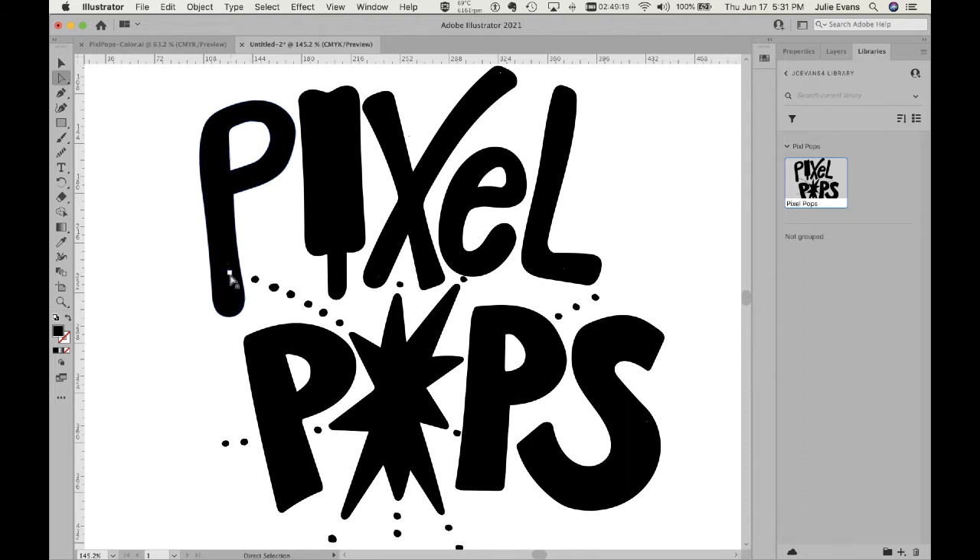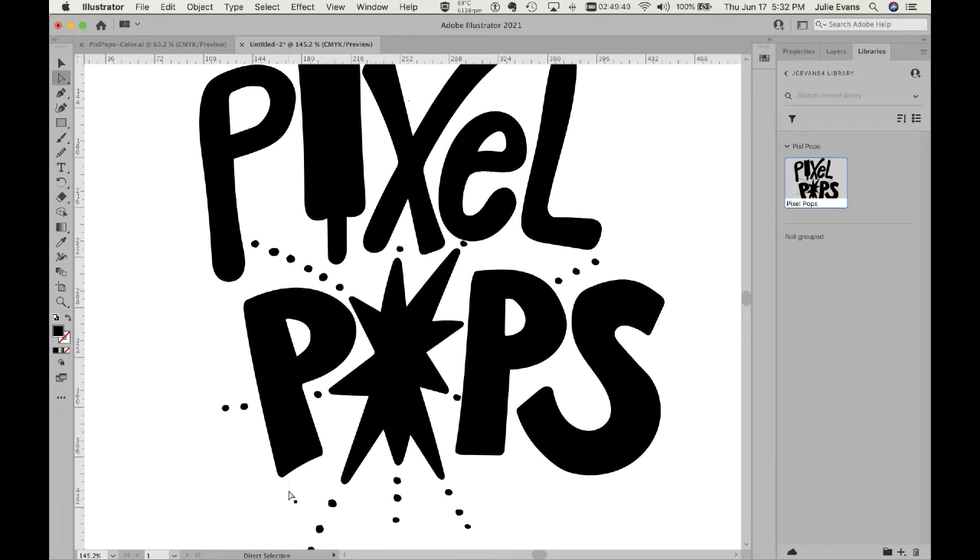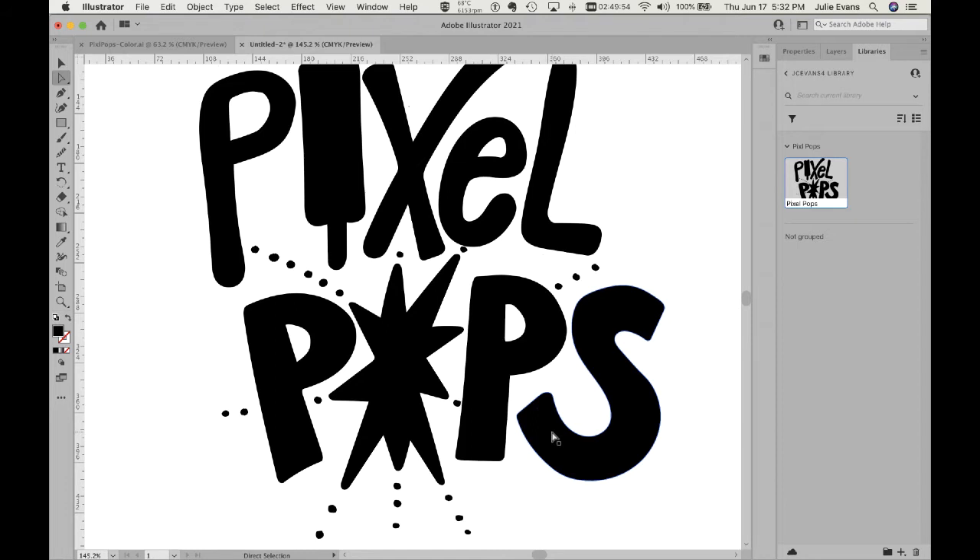So for each dot I click, then delete twice. I'm using the direct selection tool because if I used the selection tool I'd select the whole letter, and I don't want to delete the whole letter. I'll go through every one — I think I have them all, and if I run into more I know what to do.